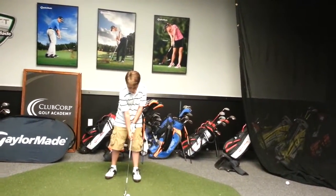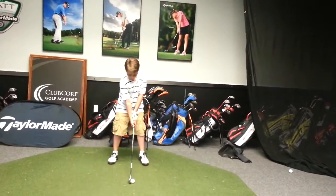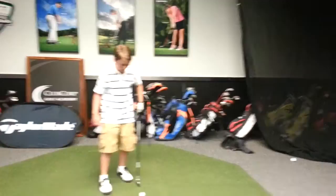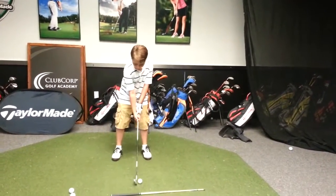Over here? A little wider with your stance? That looks good. We don't want it too much to your left foot — we don't want it to the front. I'm going to move it up a little bit. I feel too much. Sometimes it's a little weird there.